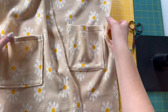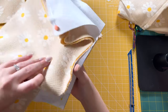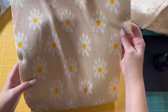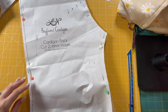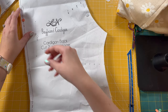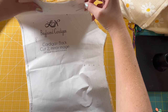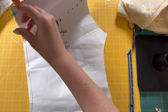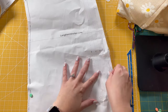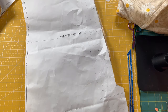Once you have both of your pockets done, we're going to set those front pieces off to the side, then take our back pieces — there should be two pieces that are mirror images. We are going to sew them together. Like I said earlier, I'm going to be doing a French seam so that it encases the seam and you won't see any selvage edges or any fraying.